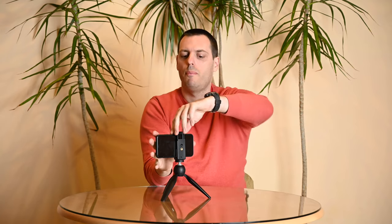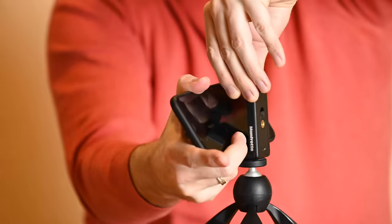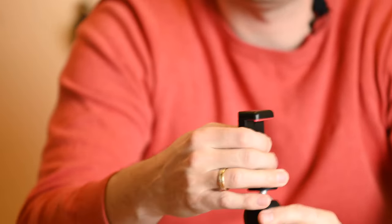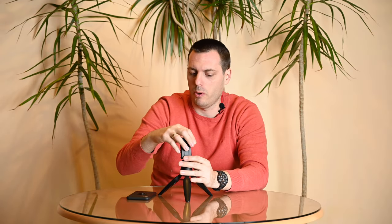This clamp is very durable. And also, if you want to mount it on some other more serious tripod, it's possible and you can do even more serious recordings with your smartphone.